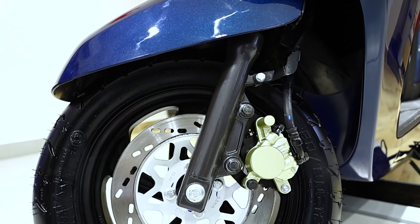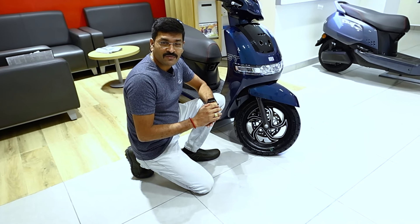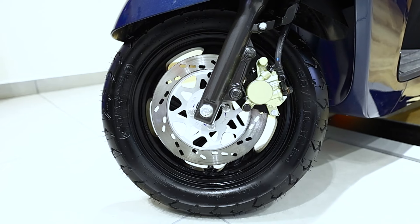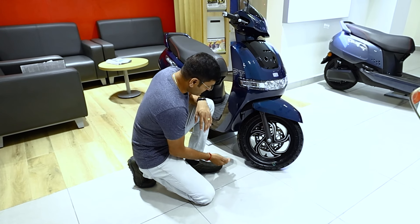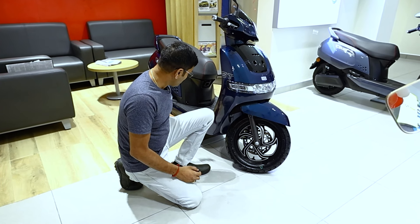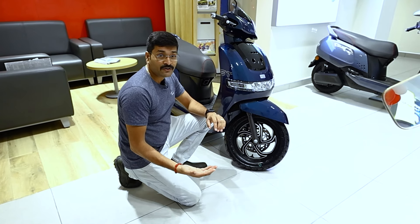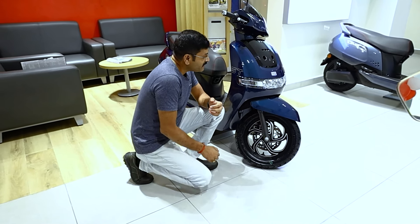There is a telescopic suspension at the front and a twin mono-shock suspension at the rear. There is also a 220mm disc brake and 157mm ground clearance.